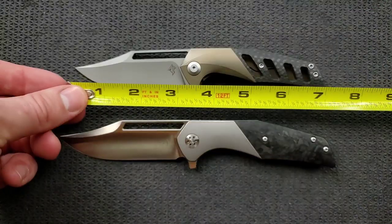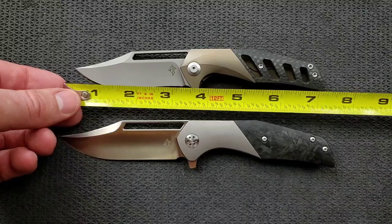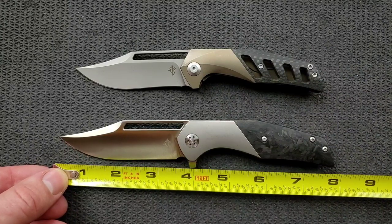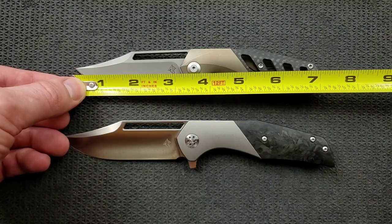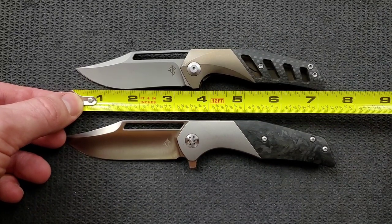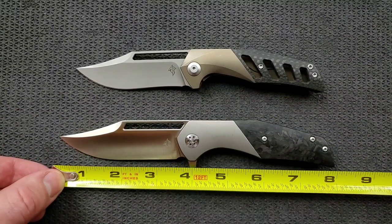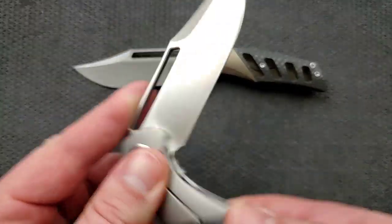The initial Primordial coming in at just shy of seven and a quarter inches overall. The Primordial 2 coming in just shy of eight at about seven point eight inches overall. Blade length on the initial Primordial coming in at about three and an eighth, and blade length on the Primordial 2 coming in at about three and a half. Cutting edge on the Primordial at about three and an eighth, and cutting edge on the Primordial 2 at about three and a half.